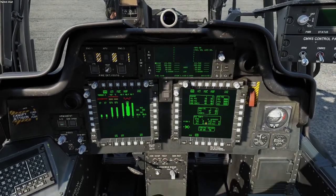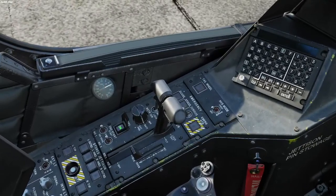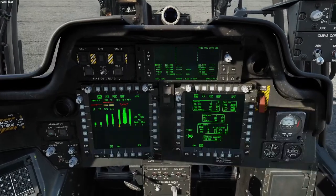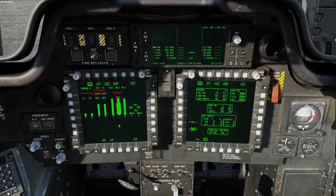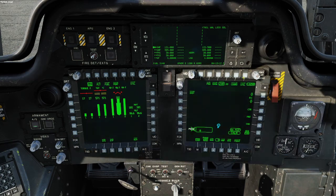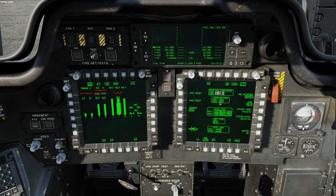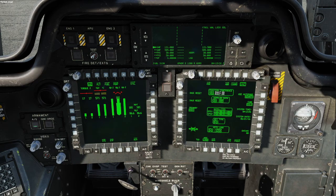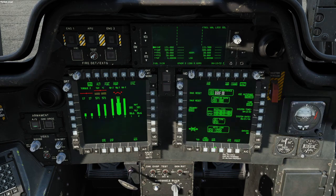Now I have everything stable. I go ahead and turn my APU off and close the cover — you'll hear the engine simmer down a little bit. Then I move back to my TSD switch, go back up to Utility, and our INS is still going. It does take a few minutes to align. At this point you can go into your navigation and start setting waypoints and all that stuff while you're waiting.